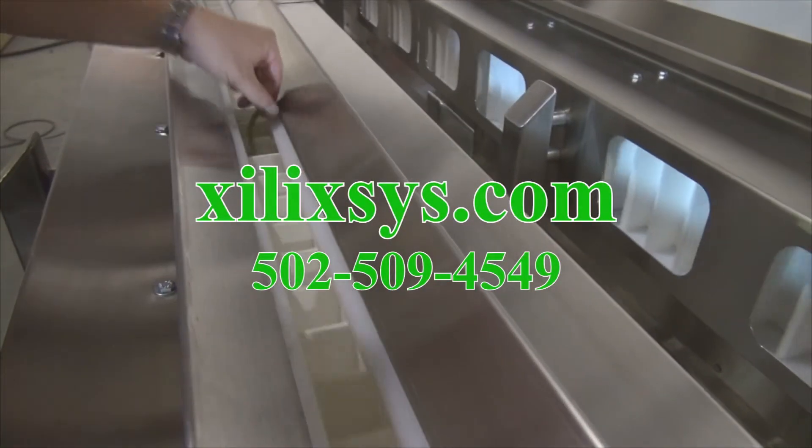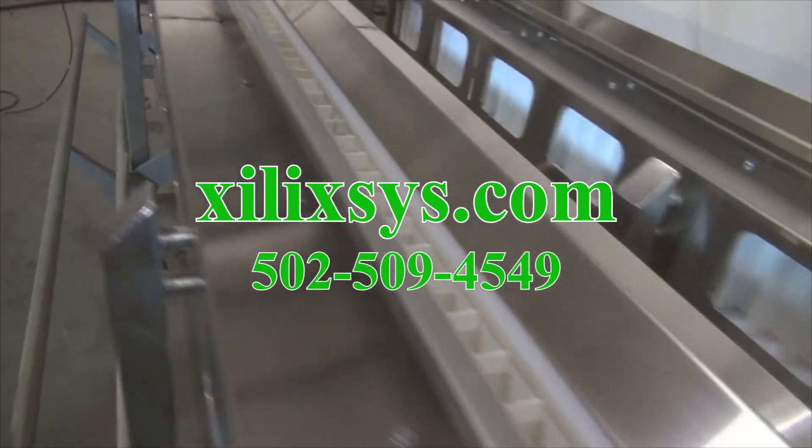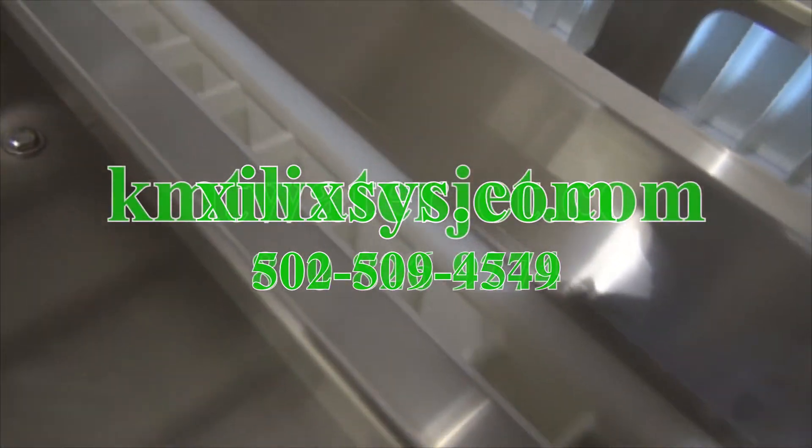For more information about this system or any other cutter that we make, visit our website at xilixsys.com.